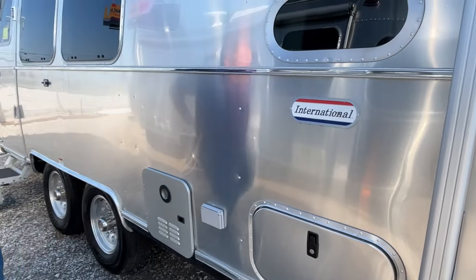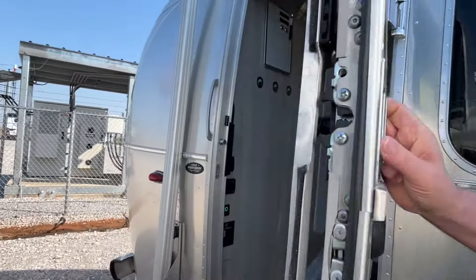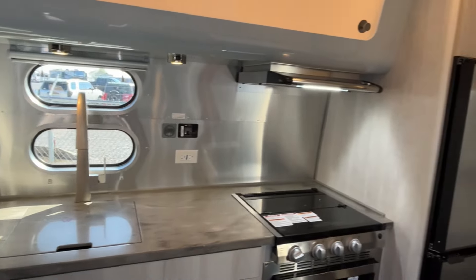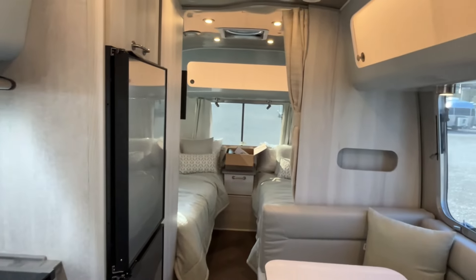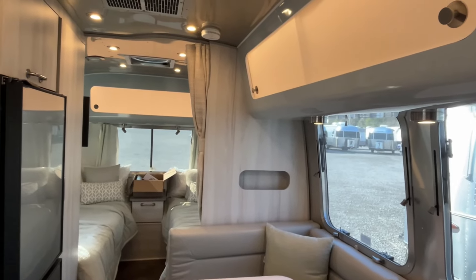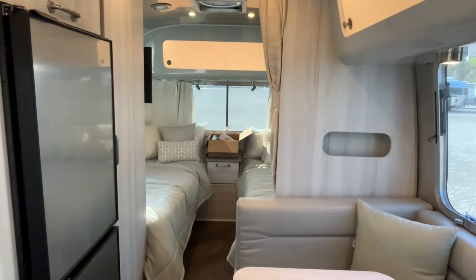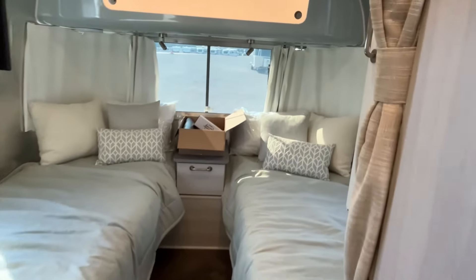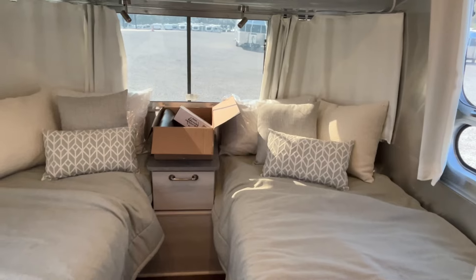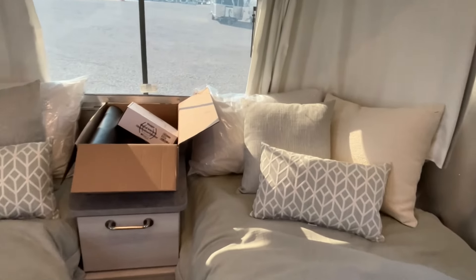Let's go inside where the wind is not blowing so we can show you this super little Airstream. This is going to be great if you have a half-ton truck — definitely going to be half-ton towable. Let's start up here at the front. You're going to have twin beds. I think you can convert this to one large bed, but I'm not absolutely sure.